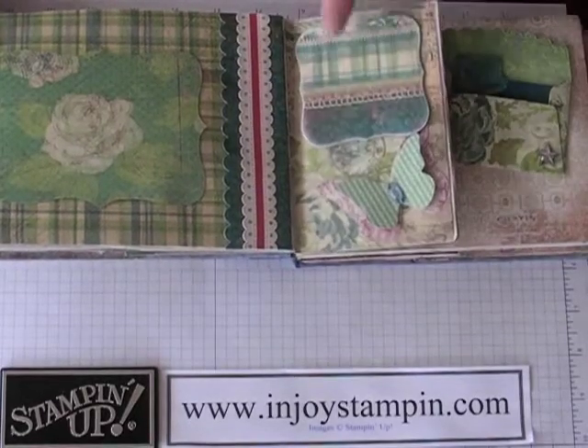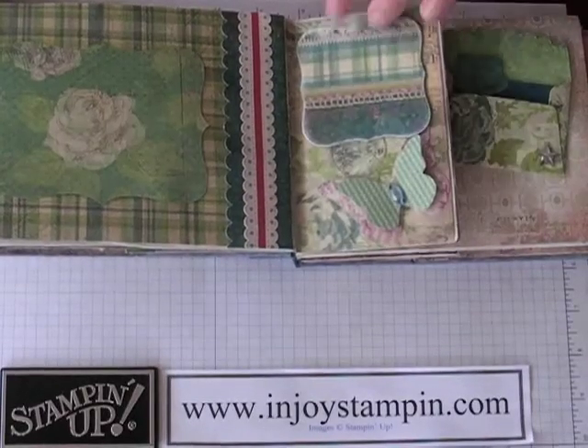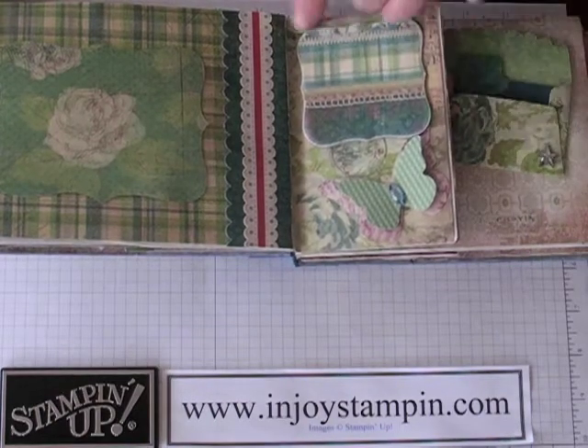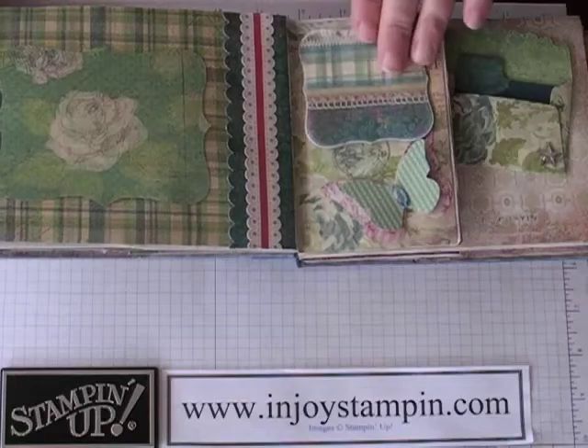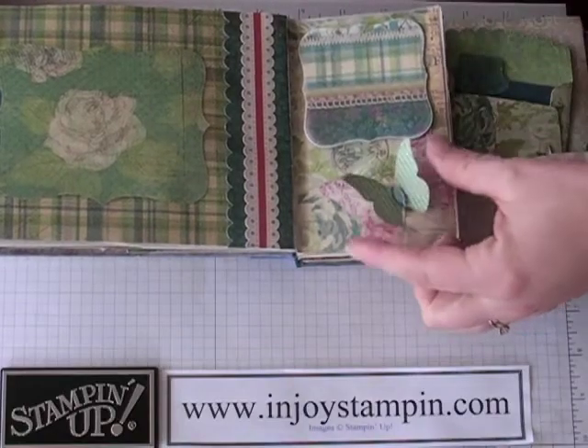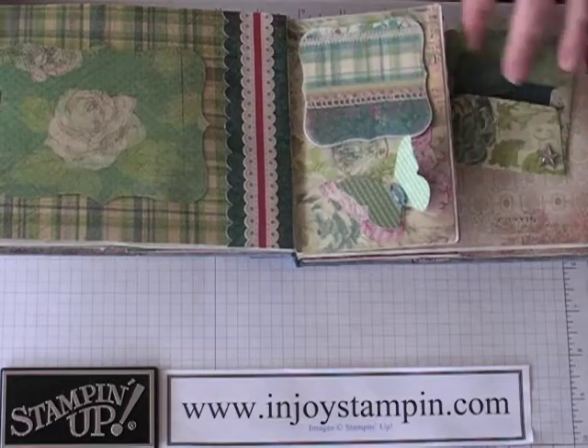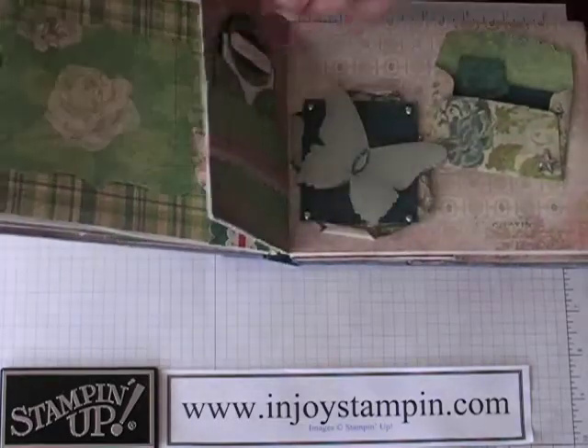This is a chipboard piece. I cut it out with my Nest Abilities and it doesn't cut all the way through, but I finished it off with my craft knife and ran a piece of patterned paper and adhered it to the top. This is Butterflies, which is an exclusive Stampin' Up die for the Big Shot. I adhered two of those on here and then put a little bling on that.